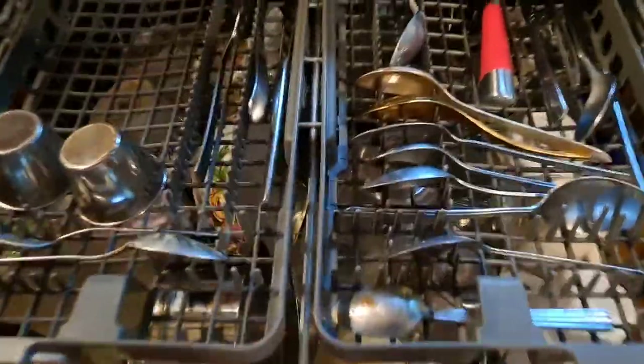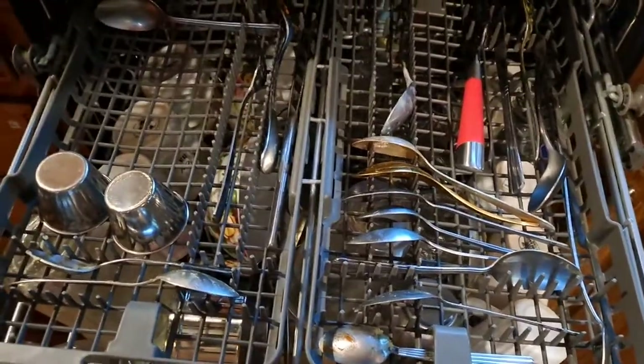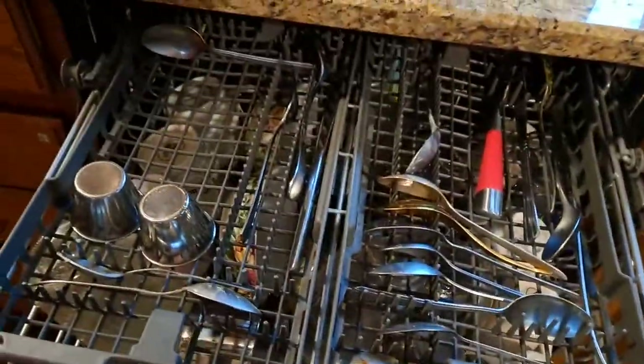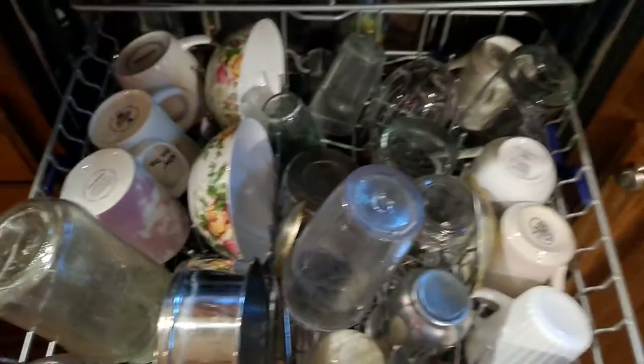The best part is this third rack at the top. It's very close to the roof but it holds all the spoons and they come out really clean. Small cups also fit in here. So this is how it is — rack one, rack two, and rack three.